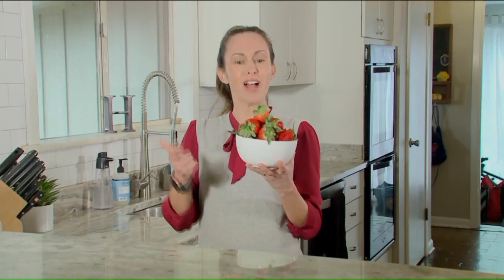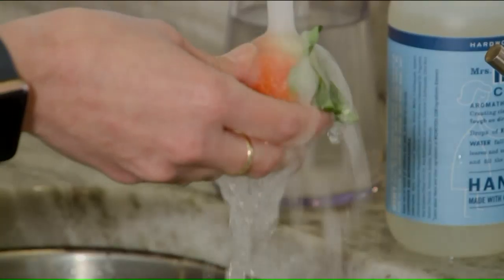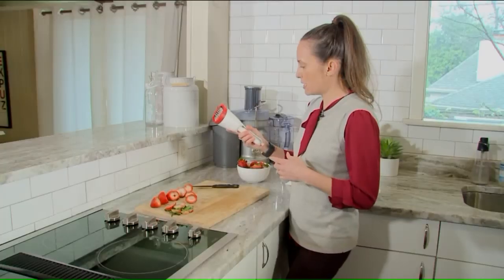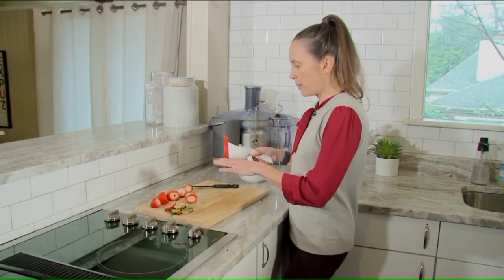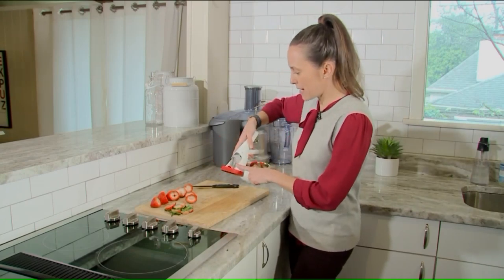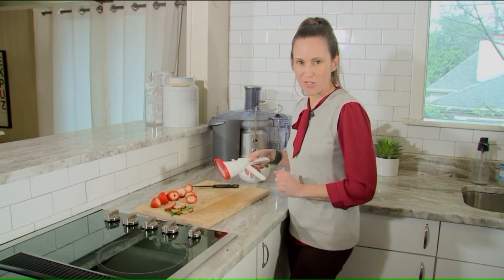For starters, you have to de-stem your strawberries. It's very simple to squeeze — it doesn't take that much effort. We're going to place a whole strawberry right inside where the blades are, squeeze down, and we'll see how perfect our strawberry slices are.